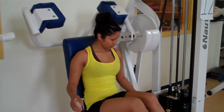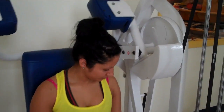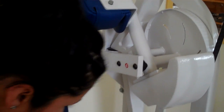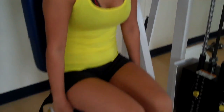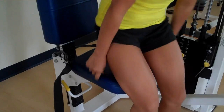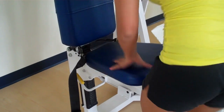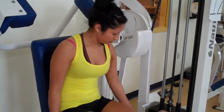The first thing she's going to do is check if the seat is adjusted right. There is a red dot on the side — you want the center of your shoulders even with the red dot. She pulls up the seat, grabs the handle, and gets set in the right position.